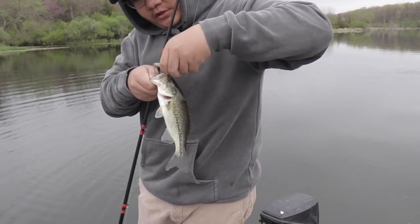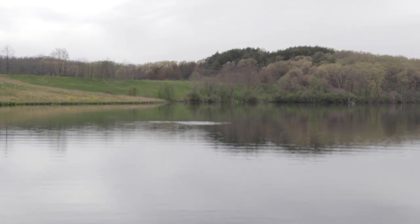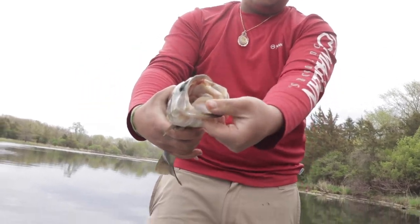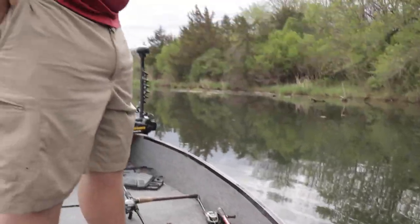I'm just going in to cast it. The bite is actually starting to pick up on top water and it started to rain a little bit and got a little chilly. Everyone's throwing top water now. Look at all that shad! Oh, a bigger one — biggest one today! Biggest bass today — probably a pound, but you got a big mouth though. Release.